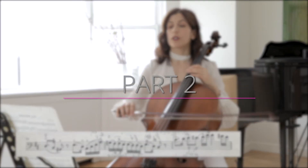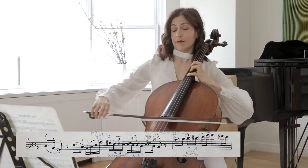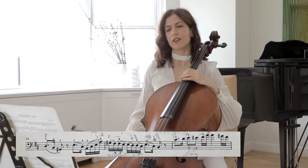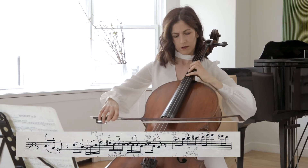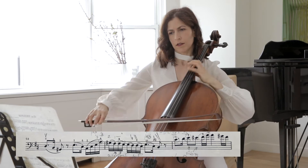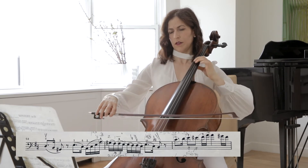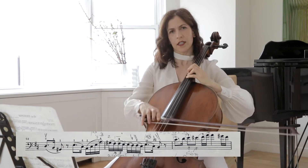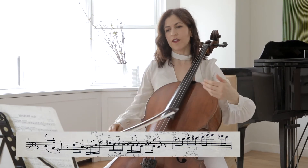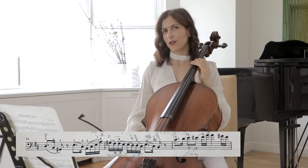Bar 52, let's go on. Here it's a little tricky to keep playing on the G string, but you can take a little time getting to the A. Again, more on the E and less on the B — there is an inflection, a heaviness to the E that we don't have on the B.